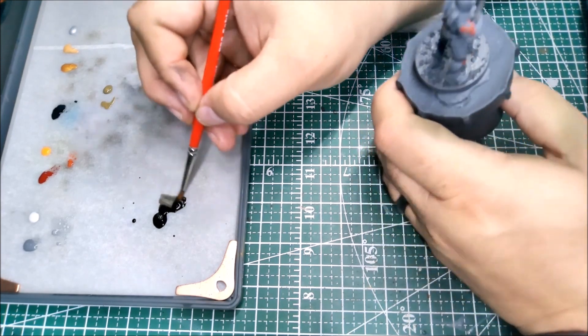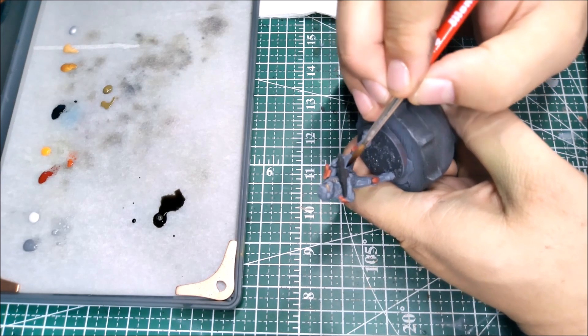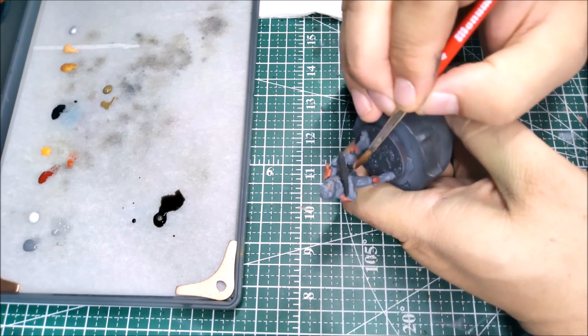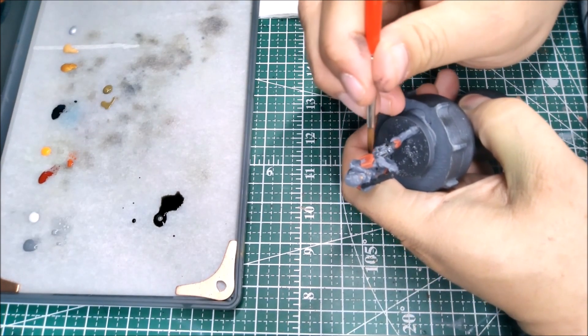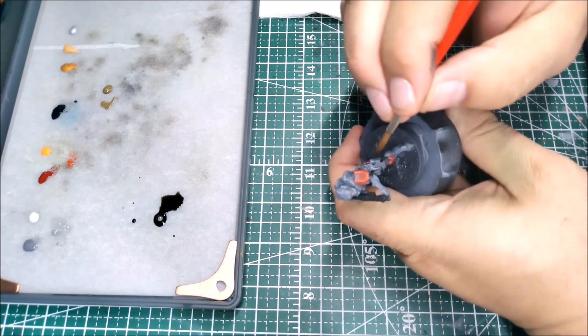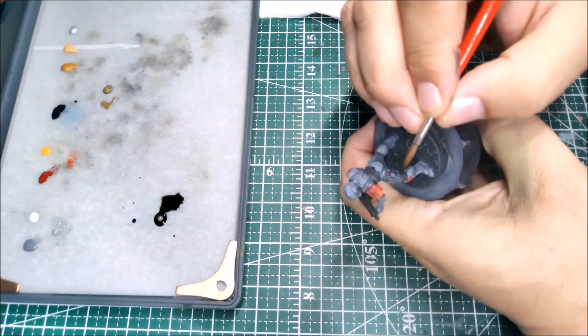Now I've added some Army Painter War Paint Fanatic Dark Tone and a heavy dollop of water, and I'm going to apply this to all of the armor panels and the body suit. I want to avoid the red this time around — I don't want to bring the red down too much and dinge it up.